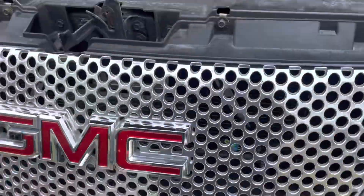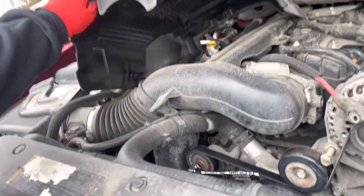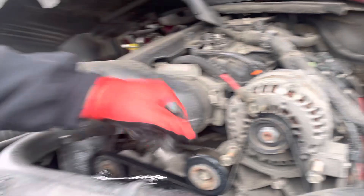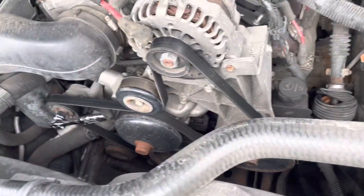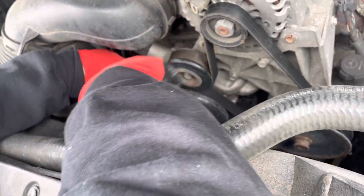All right, today we're replacing the alternator on the Denali 6.2 liter. I already went ahead and disconnected the battery, took this cover off, disconnected the power from the alternator, disconnected the sensor, and loosened this up — size 15 here — and on the pulley. Remember your order.